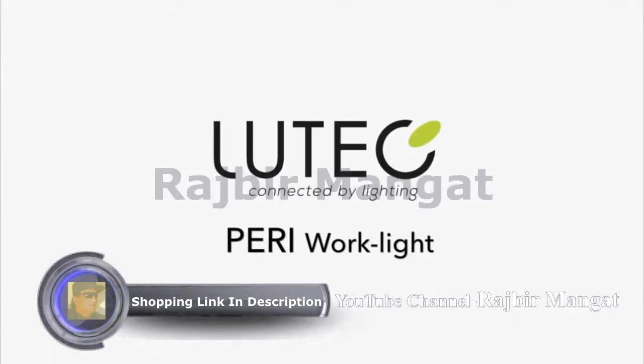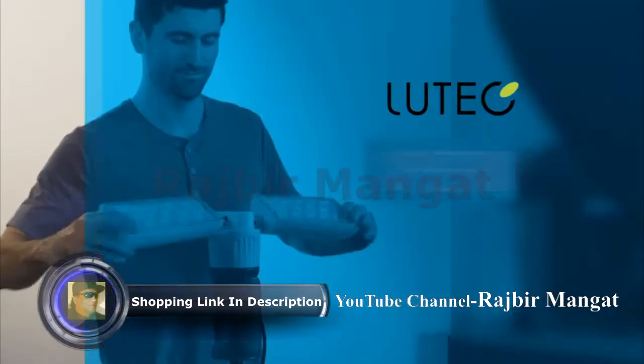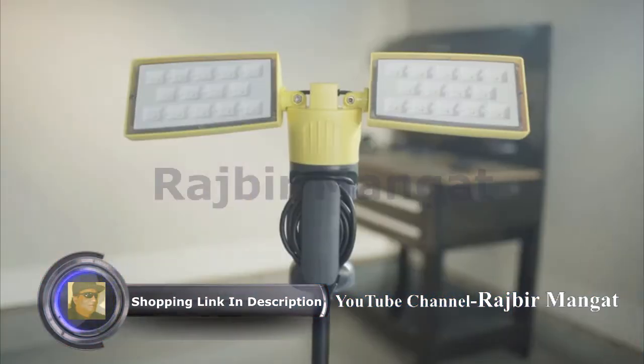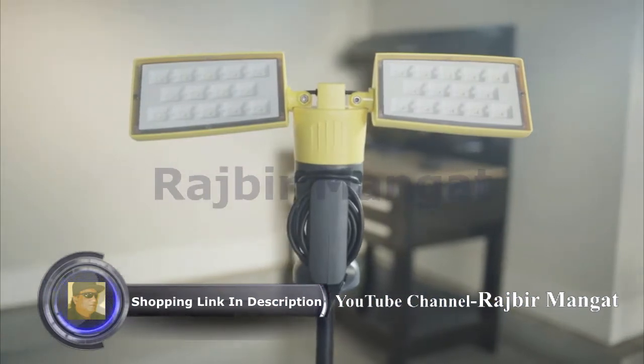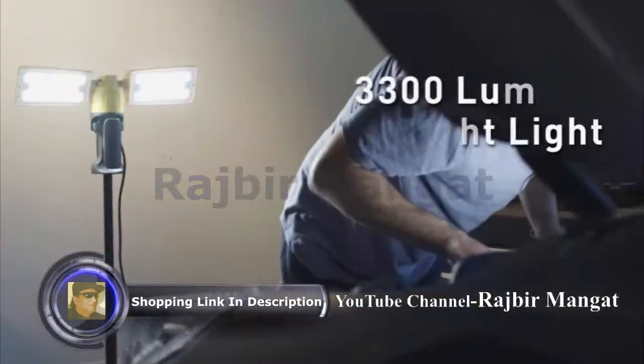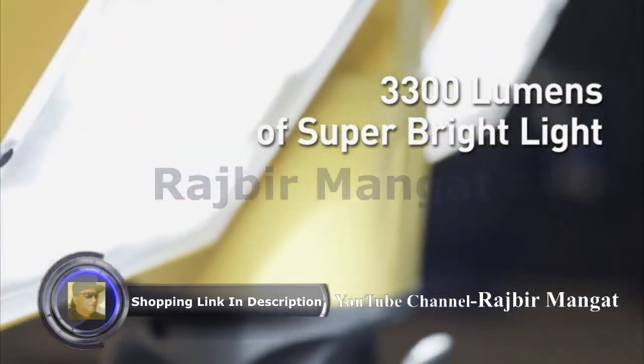The PERI WORKLIGHT by LUTEC makes it fast and easy to light up any project. Its 2-in-1 design combines two lamp heads onto a single stand with 90 degrees vertical and 280 degrees horizontal rotation, and it provides more than ample lighting with 3300 lumens and super bright LEDs.